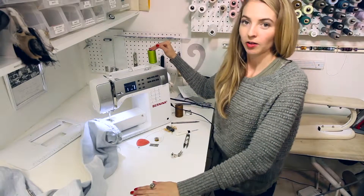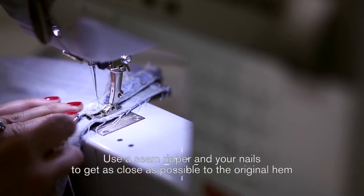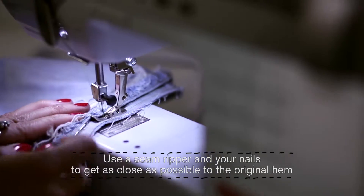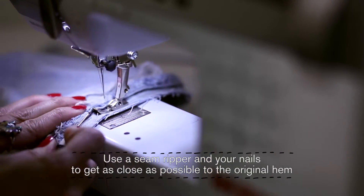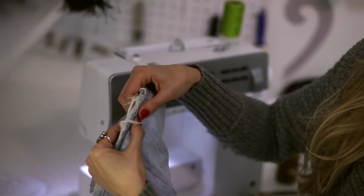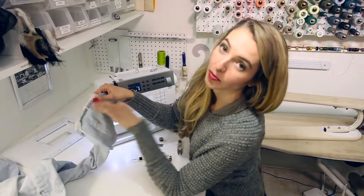We did the first pass because we want to be able to start working as close as possible to this line without it shifting. I'm still going to use regular thread. Start again at the outseam — here's the trick: take your seam ripper and get under this little ridge as much as possible. When we press this with the iron, the seam is going to be right at the stitch line and you won't be able to notice it.